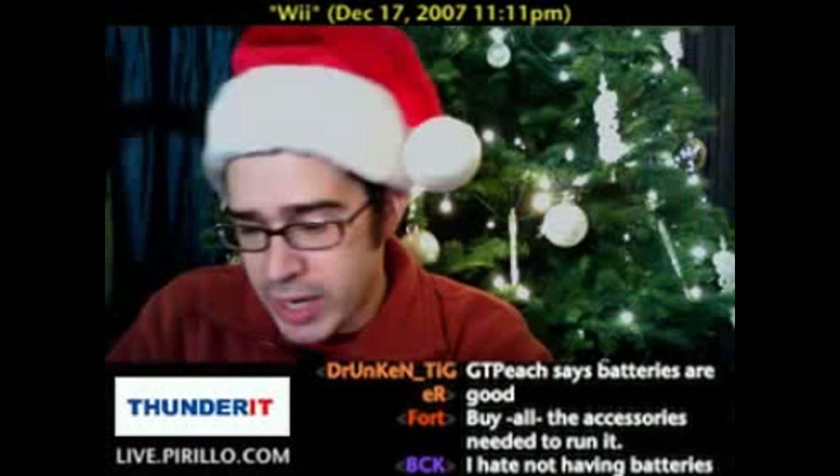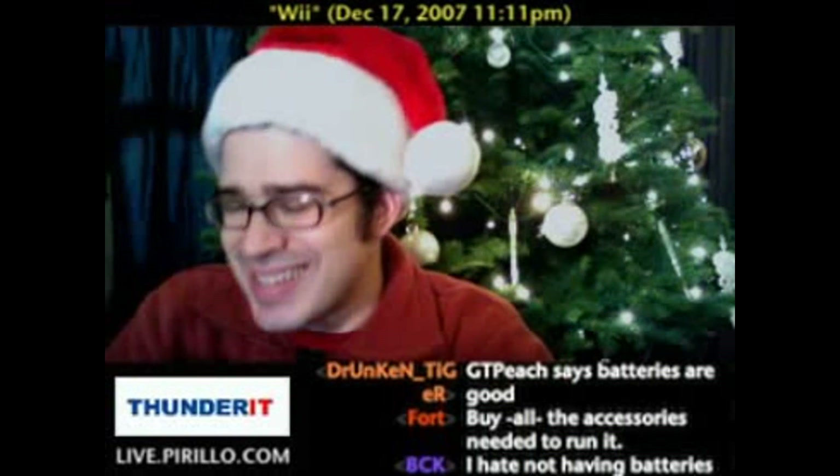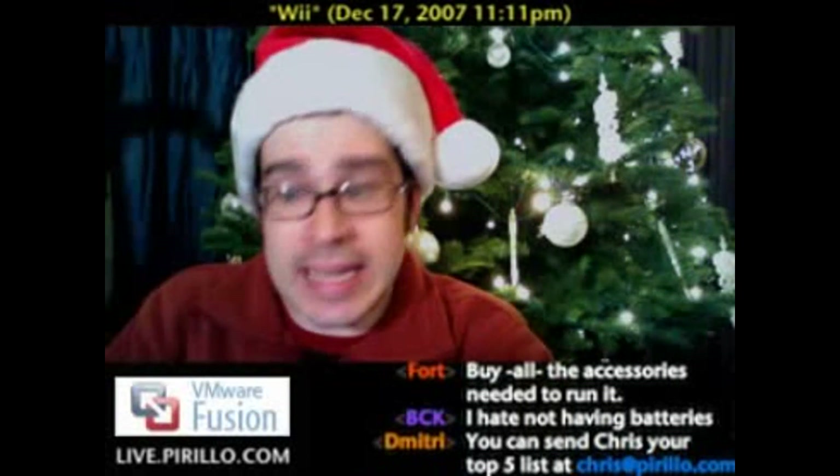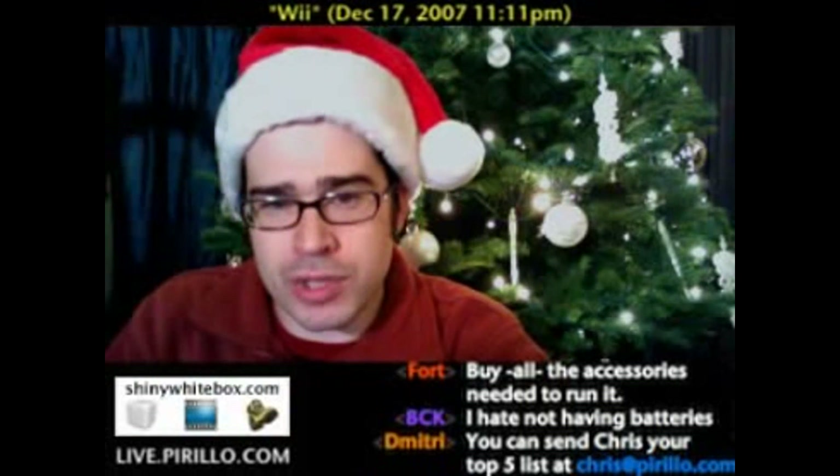Number three: if you own a Wii and update it, you may see a question mark data file. Don't delete it, as it may mess the Wii up — and likely more than just a little bit.